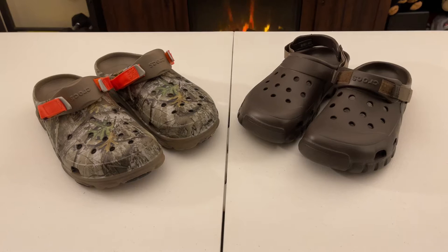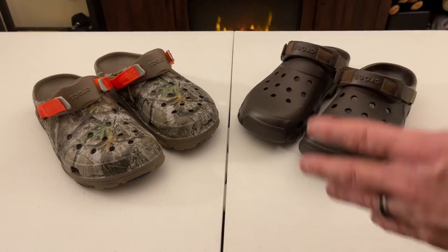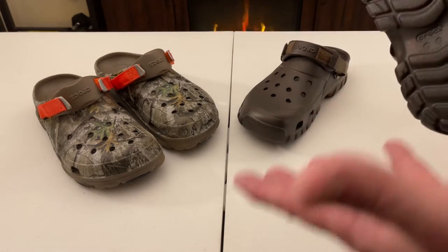Both the All-Terrain Clog and the Off-Road Sport Clog are unisex, so when you shop you'll see a size listed for both men and women. They fit true to size — if you're a 12, you want to order a 12.